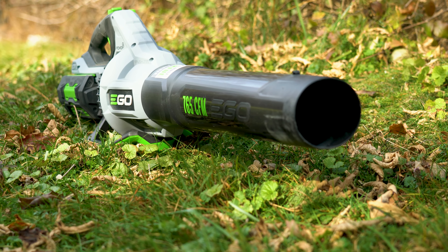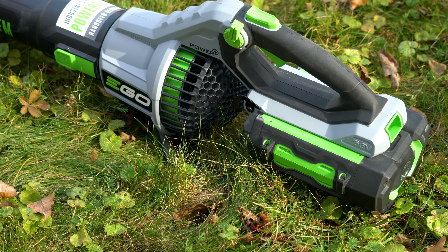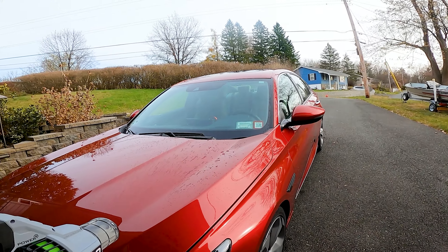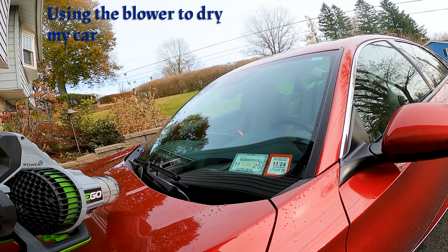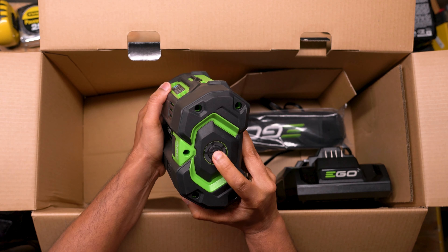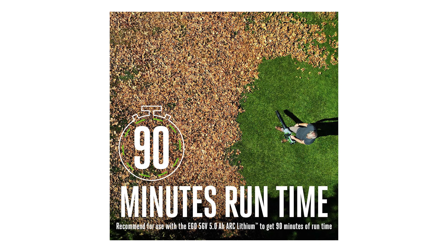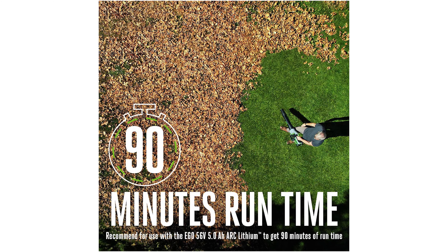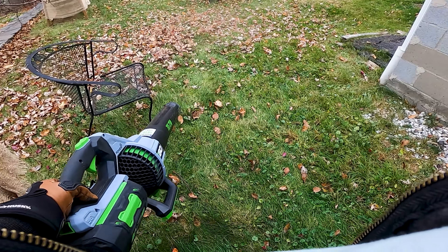Coming to the question on whether this Ego leaf blower is better than a gas-powered Steel leaf blower — I would say it's not necessarily better than the gas-powered Steel, but it clearly has its advantages and disadvantages. The fact that this blower is electric is nice because you can just pop on the battery and get going. There's no fuel or oil to mix, no priming of the engine, and certainly no line to pull to start the motor. However, the downside is that eventually the battery will run out of charge. Ego advertises that this blower can run for 90 minutes on a single charge using a 5 amp hour battery. I'd say that's a stretch and the actual run time is more like 70 minutes. If you use the turbo button, it will be drastically less than that.